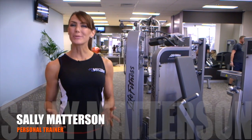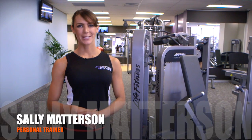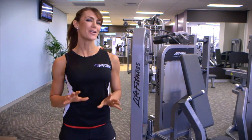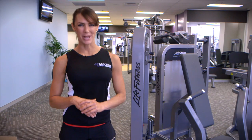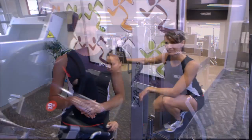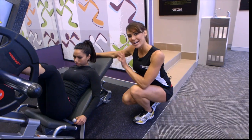Hi, I'm Sally and welcome to Anytime Fitness Ramwick. Today we're going to be going through some exercise videos that are going to transform your body and get you in the best shape of your life.